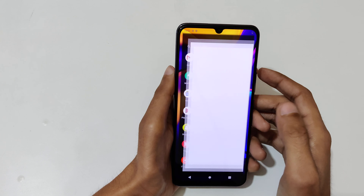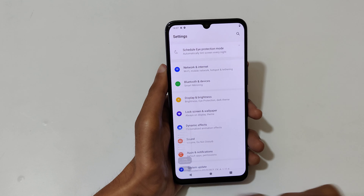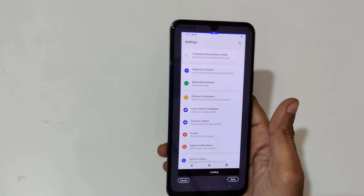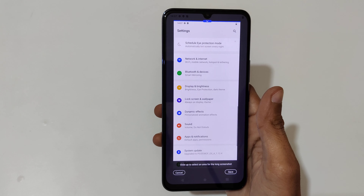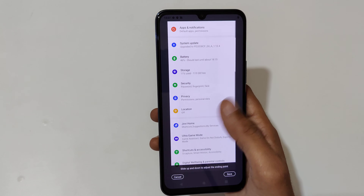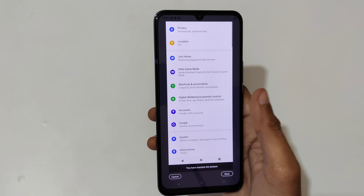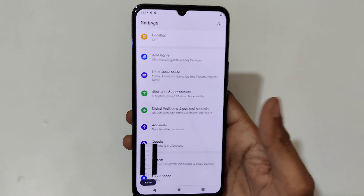If you want to take a long screenshot, I'll show you. Slide down your three fingers, then tap on long screenshot. It will start loading — swipe up to select an area for the long screenshot. Select the area, and once you've reached the bottom, tap on save.